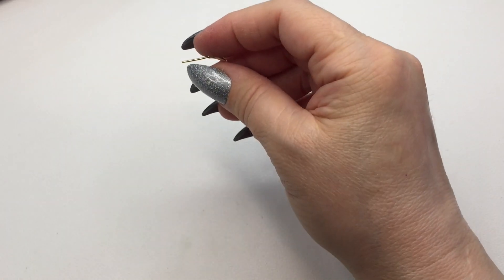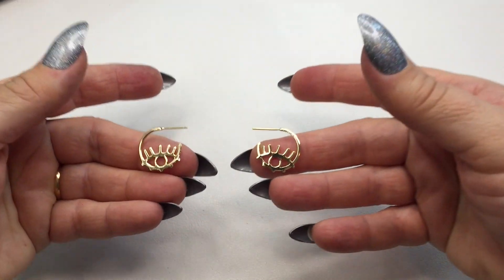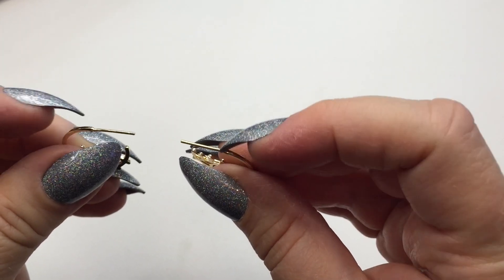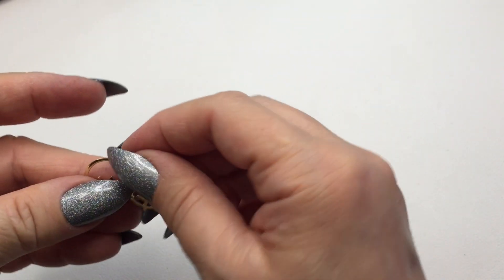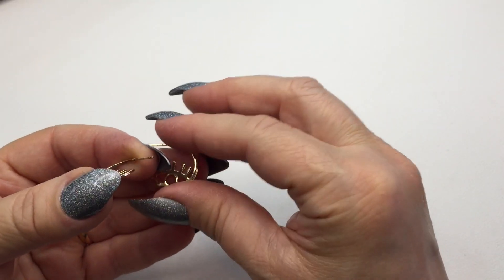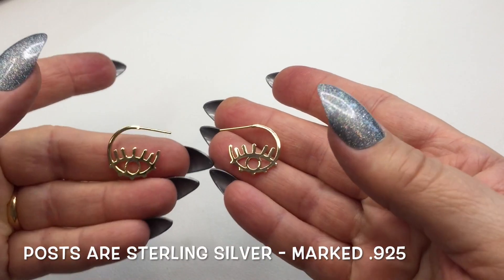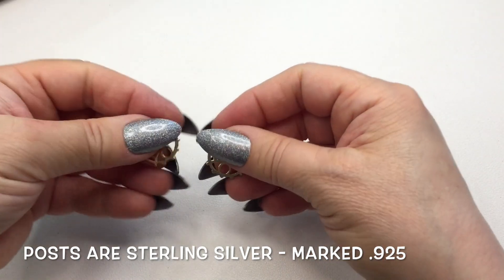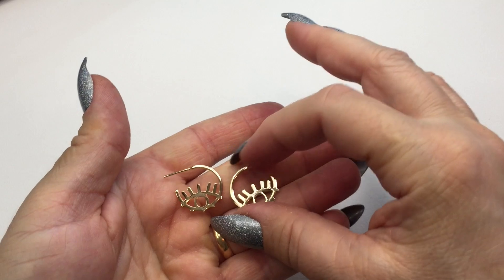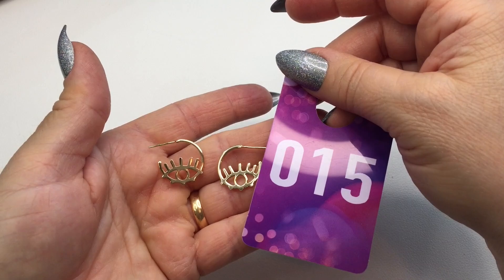I have a few more. Next is a pair of evil eye hoop earrings — I will include rubber backings with this pair. These are beautiful, small — about one and a half inches — and the design is on both sides. This will be number fifteen and it will be seven dollars for the pair.